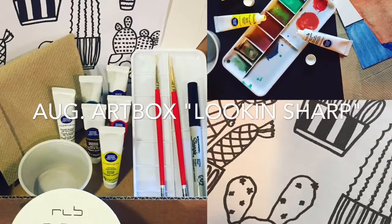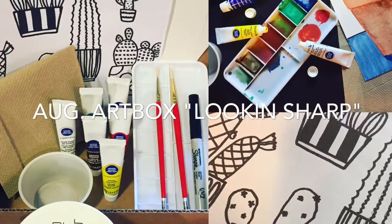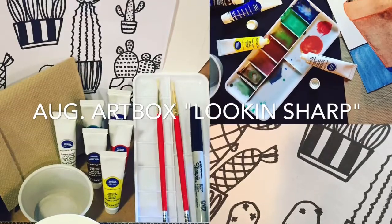Hi, welcome to RLB Art Box Studio Video Instructions. For the month of August, we are creating an art project called Lookin' Sharp.